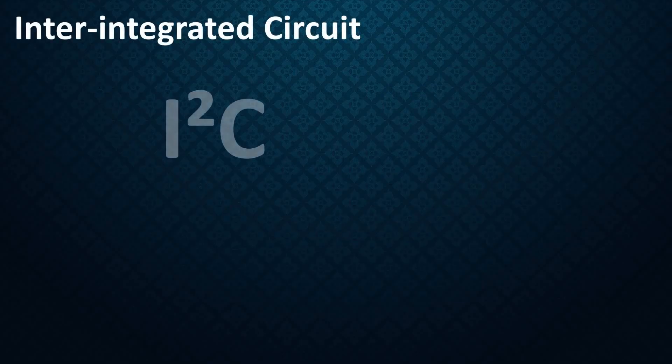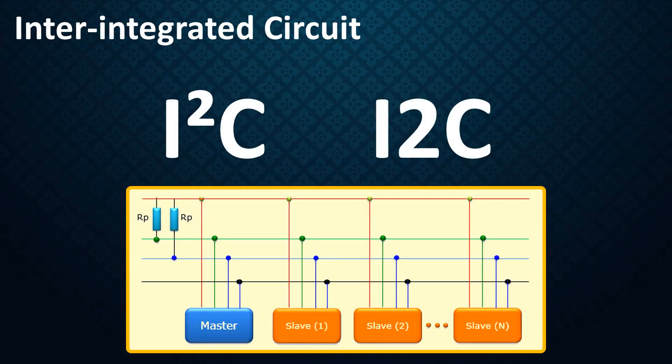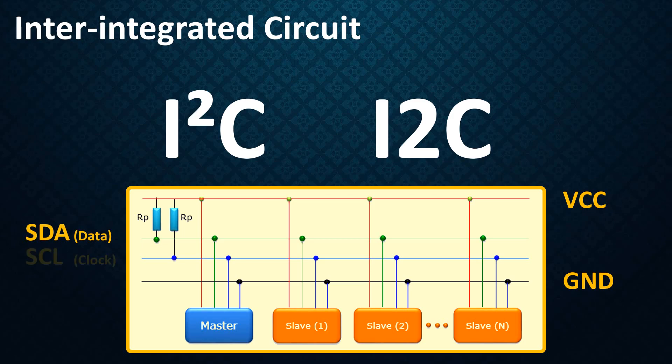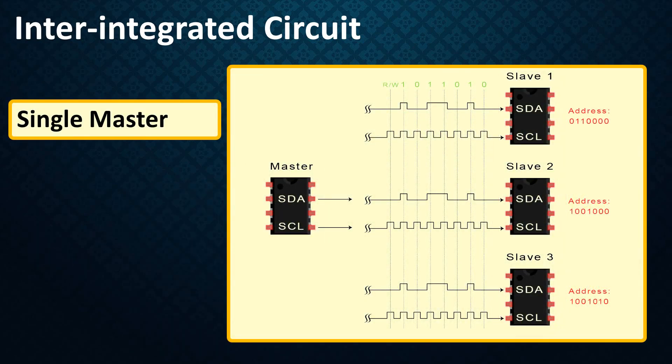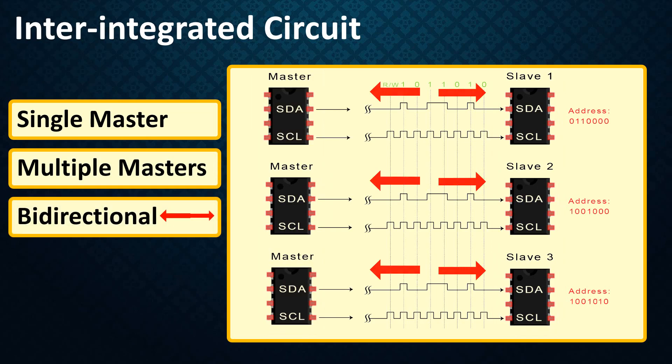Inter-integrated circuit, pronounced I2C, is a short distance 2-wire bus technology — actually 4 wires because you also need VCC and ground — used for serial communication between multiple processors and sensors. For more detail please check out my tutorial number 9. The two wires are SDA (serial data) and SCL (serial clock). Both lines are open drain and are pulled up with resistors. Usually there is one master and one or multiple slaves on the line, though there can be multiple masters. Both master and slave can transmit data.